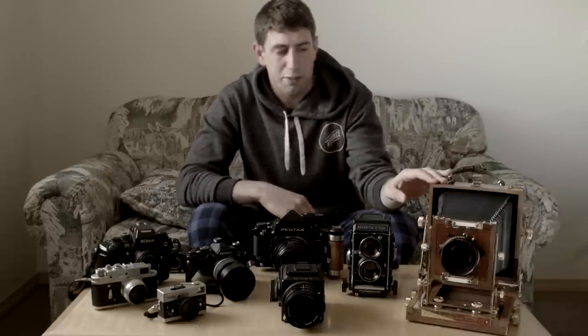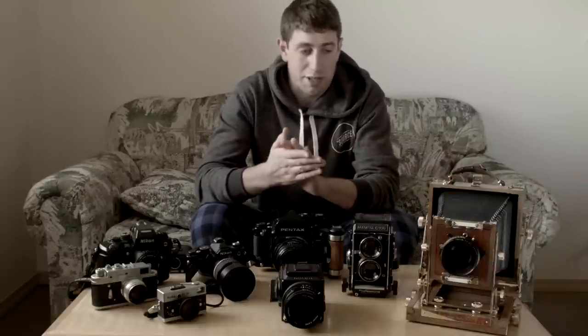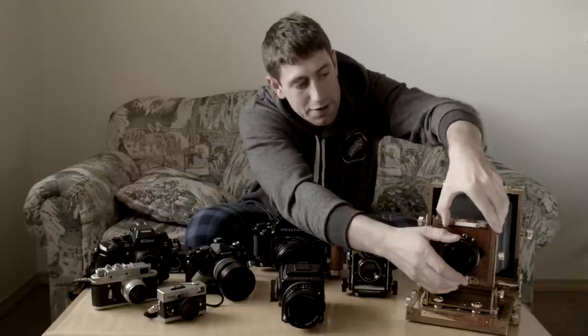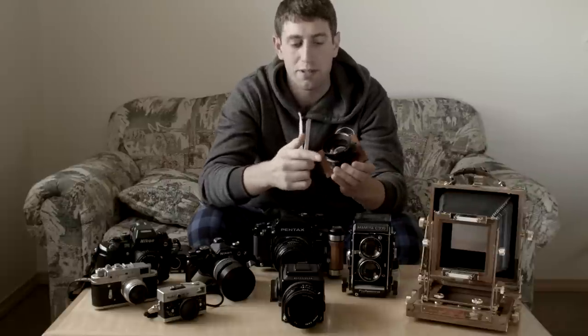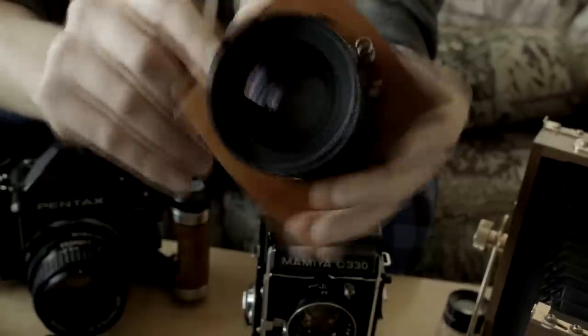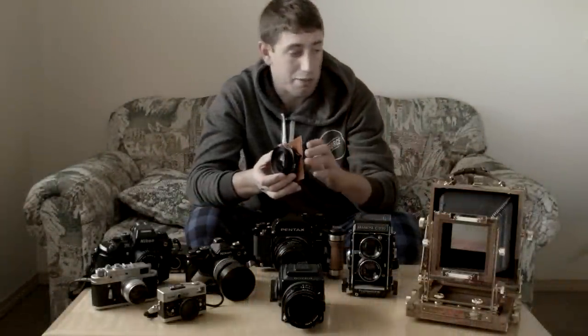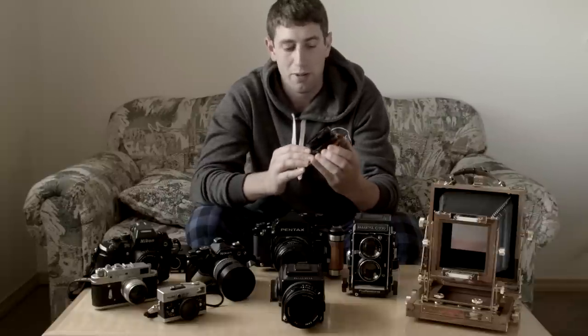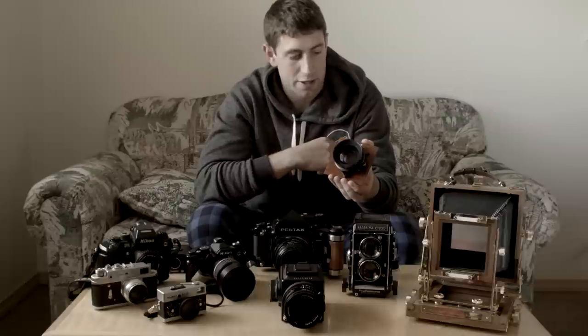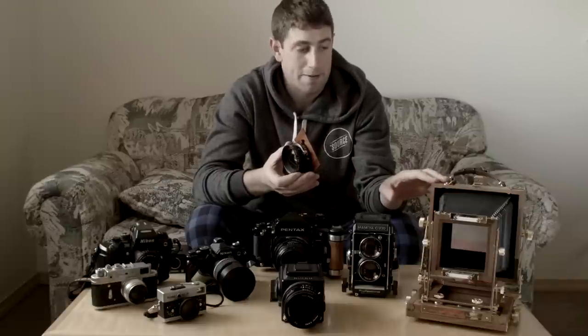A nice thing about large format is that no matter which camera you get — whether it's a Zone VI, Wista, Toyo, or Linhof — you're pretty much going to be able to use the same lenses, because the lenses, like this Nikkor W series or my Fujinon, just mount to lens boards that fit your camera. No compatibility issues. The optics and shutter are really what's going to determine how your image looks, because the camera itself has almost no mechanics. The lens is where you'll find the shutter and shutter release. The camera body just serves as a place to mount your lens and film back and keep everything dark in between.